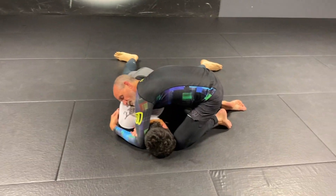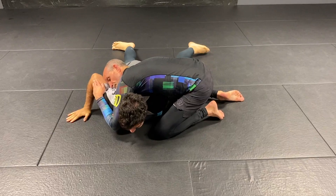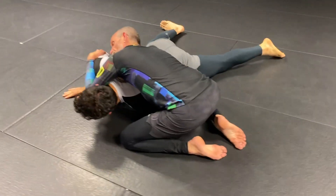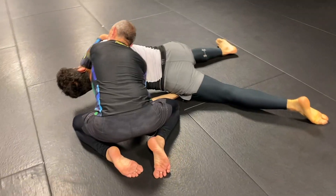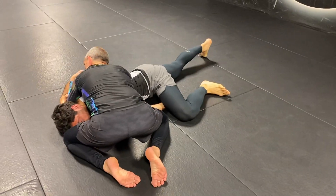There's some connection here. Flat, inner thigh. Post. I stay flat. My hips don't go up. I stay flat here. I just turn.